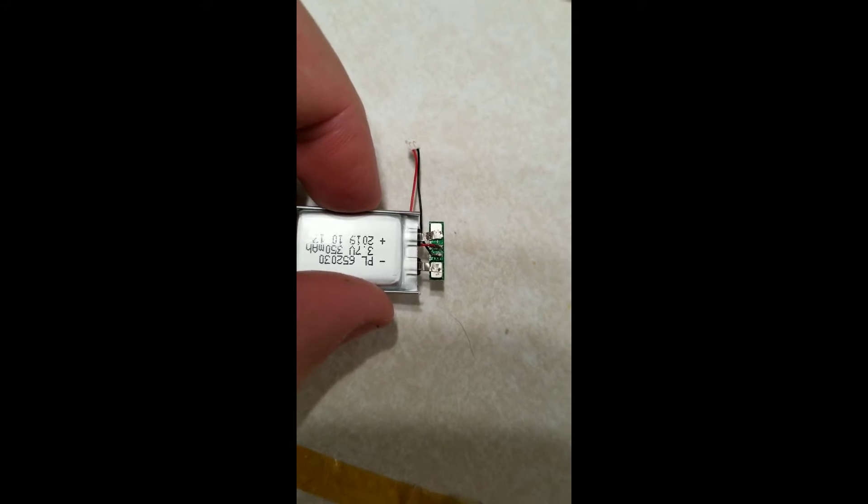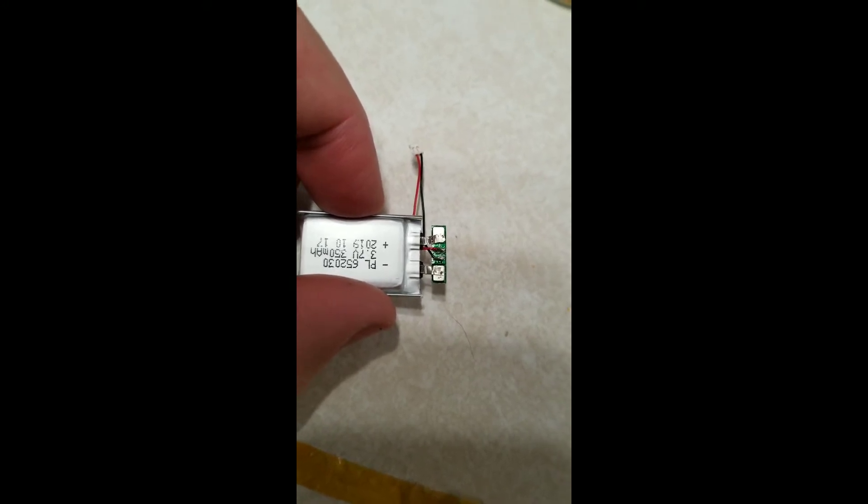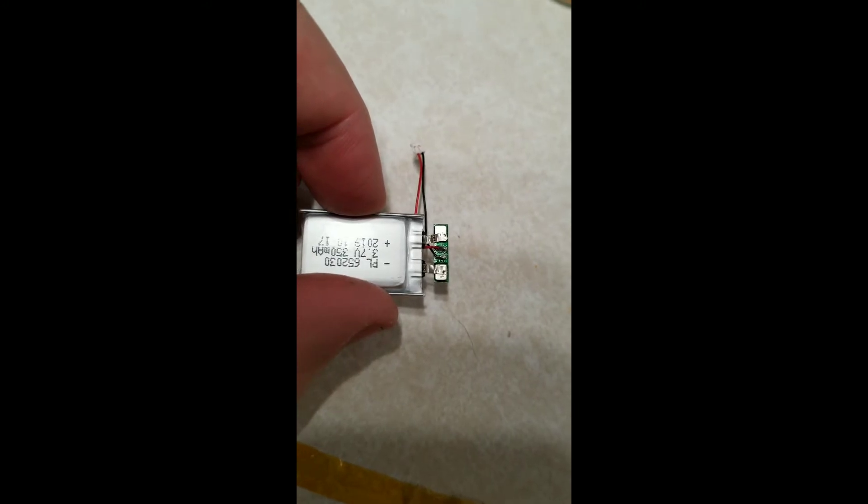There it is. Not the greatest solder job, but there are no shorts and it's well connected. Now to put the Kapton tape back on.